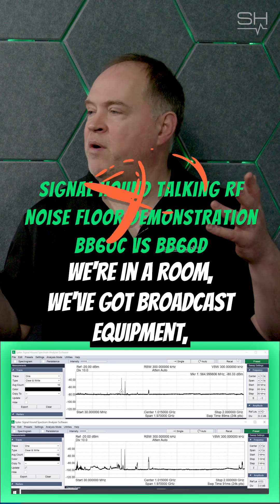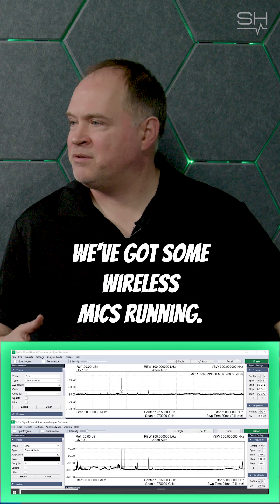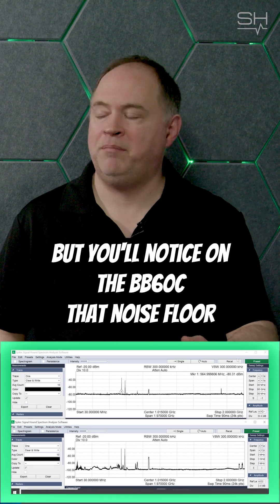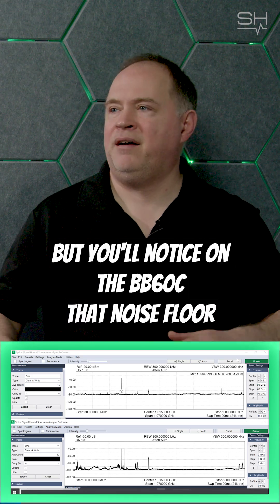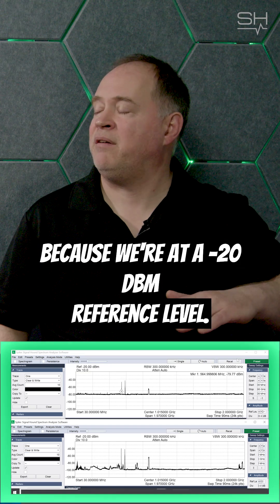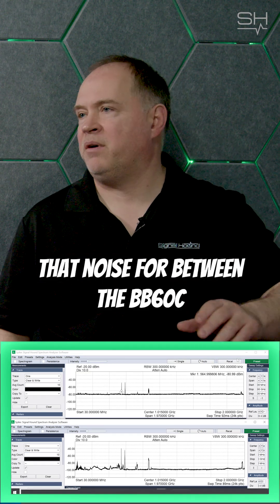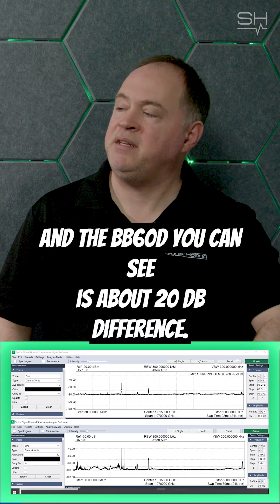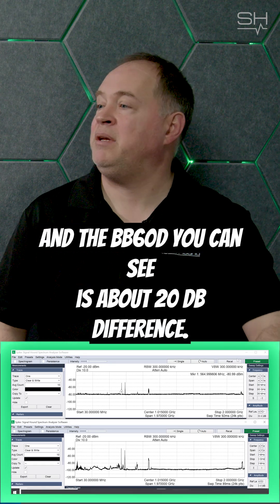We're in a room, we've got broadcast equipment, we've got some wireless mics running, and you can see the wireless mics there. But you'll notice on the BB60C that noise floor — because we're at a minus 20 dBm reference level — that noise floor between the BB60C and the BB60D, you can see, is about 20 dB difference.